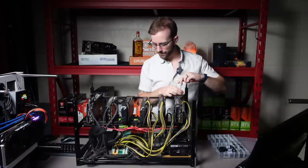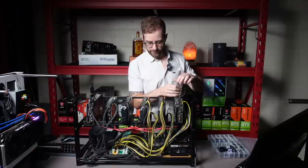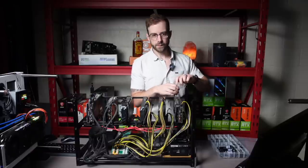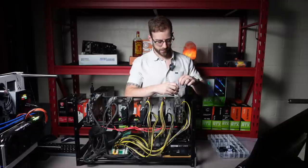Man, this thing is dusty. So I'll take a couple of these off, we can take a look at them, and then I'll clean all this up off camera. We'll come back and start figuring out what things I want to swap out.